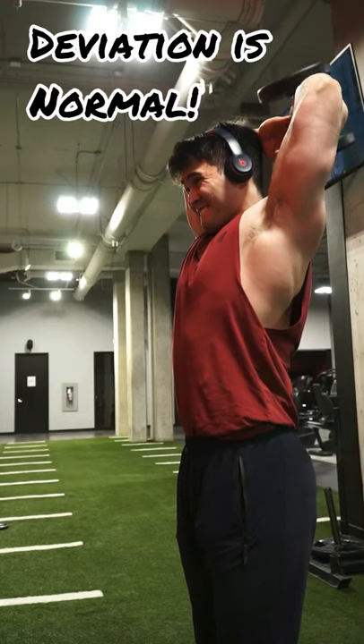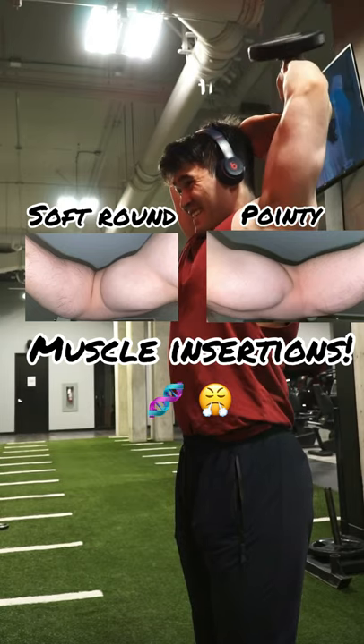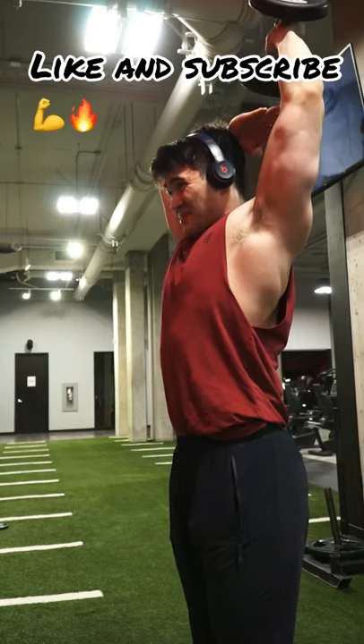Lastly, it's normal to have some deviation between your two limbs. If you take a look at my biceps, they're clearly asymmetrical, and it's purely due to muscle insertion and genetics. Good luck, hope this helps.